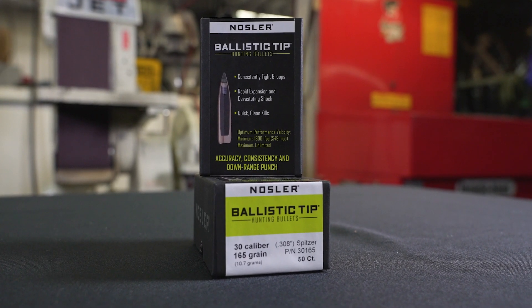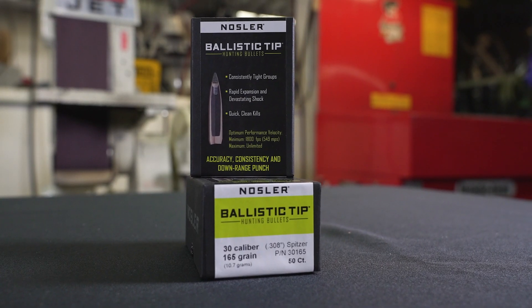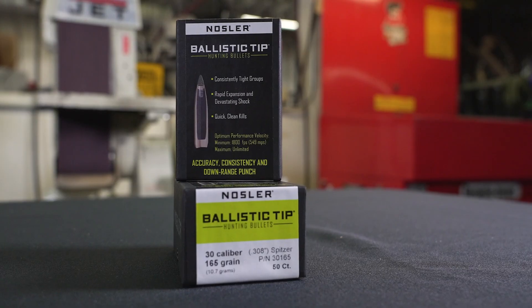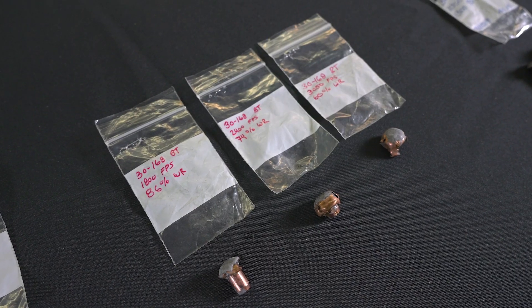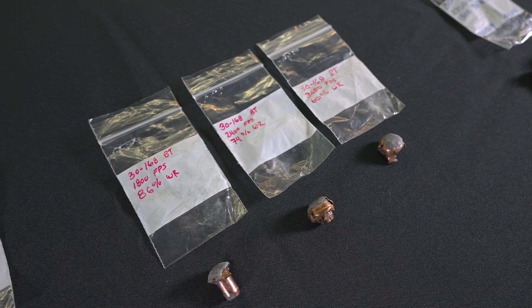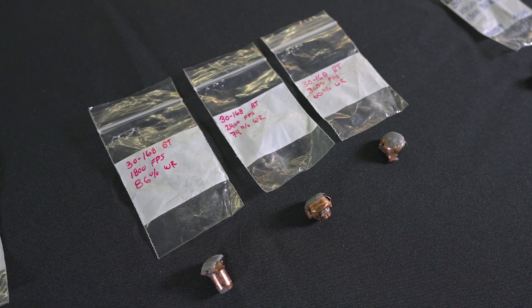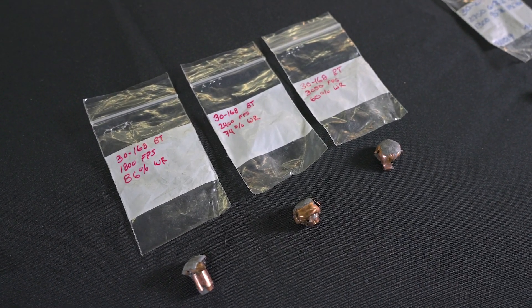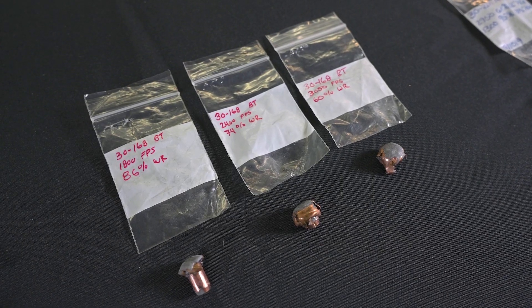The Ballistic Tip is designed to expand much more violently than those other two in its initial penetration in the animal. It has a solid base on the jacket, it's heavily tapered. It will still hold together and it will still kill big game — you can still kill an elk with a Ballistic Tip as long as it's heavy for caliber, like a 200-grain or 180-grain 30-caliber. But it's a little more violent on the initial part.